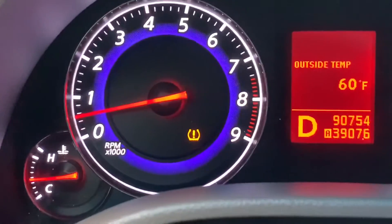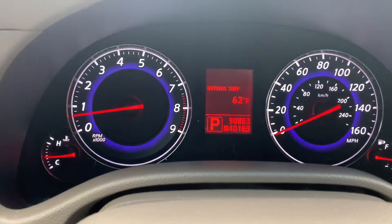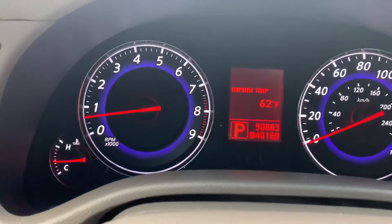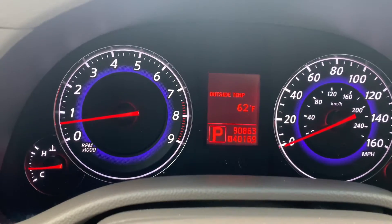Alright, you guys — I got some new tires put on this thing, and at the same time I had all four sensors changed. Now obviously the light is off, so it was for sure a sensor. If that light comes on, that's likely the case if all the air in your tires is good to go.